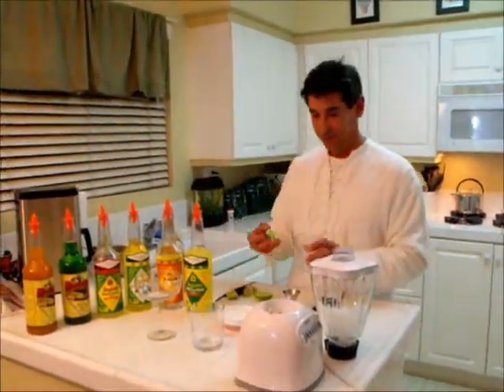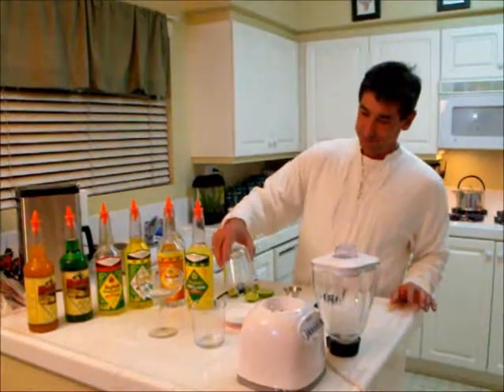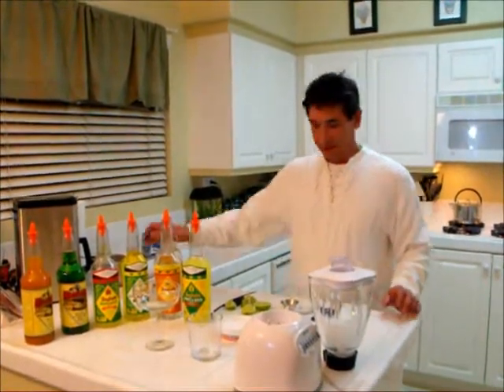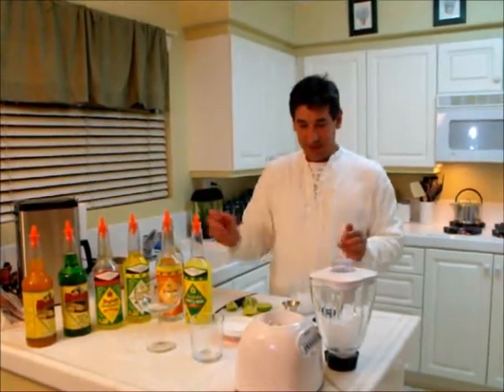I like fine-salted. I'm going to wet the rim with lime juice, which will help the salt stick to the glass. Fill up your glass with ice.